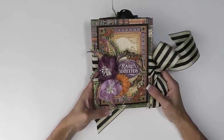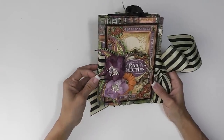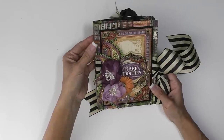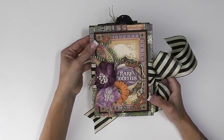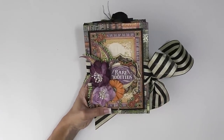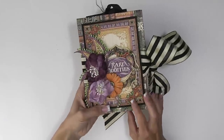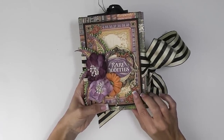So for the cover here, I used some Petaloo flowers and I fussy cut out these paisley images from the collection. This collection is just chock full of amazing images to cut out. So if you're into fussy cutting, this is fabulous. But they also have the little 4x6 cut outs like I put here that have just gorgeous imagery on there.